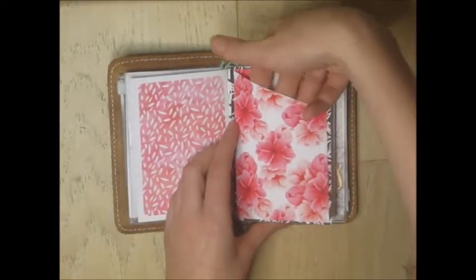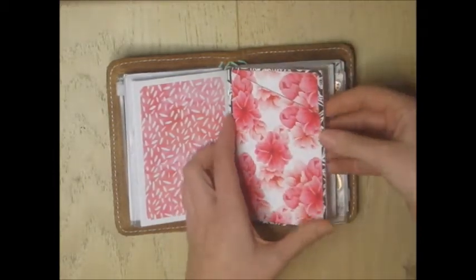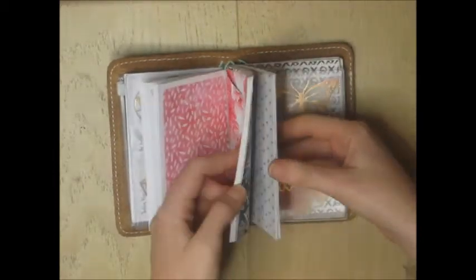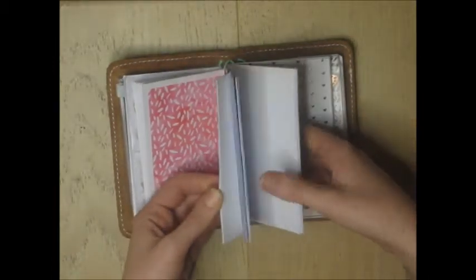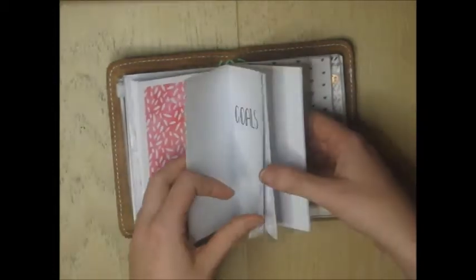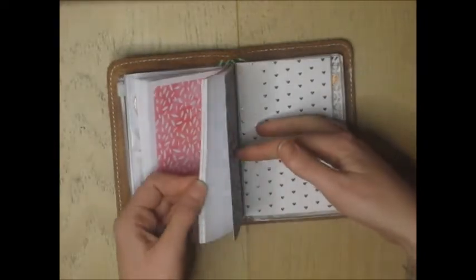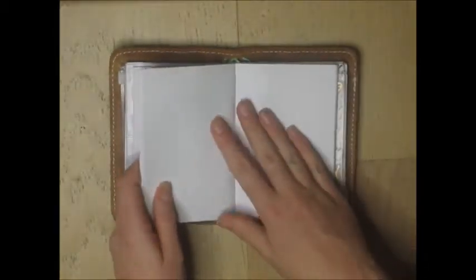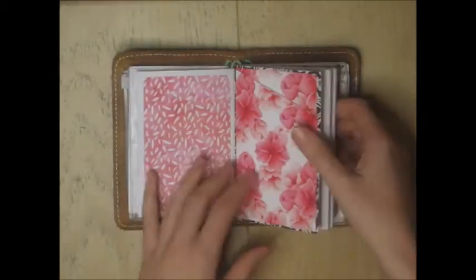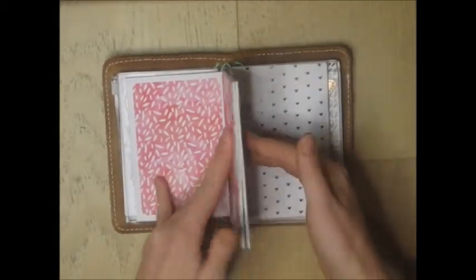The next insert has a pocket attached to the front — just a pocket I made out of cardstock. Then this is just a dot grid insert. I just recently put a new one in so it's pretty empty at the moment, but I enjoy it. It's right in the middle of my planner so I can pull it out and easily write lists, to-do lists, things I don't want to forget, reminders — anything. It's the fattest booklet so it's really easy to get to.